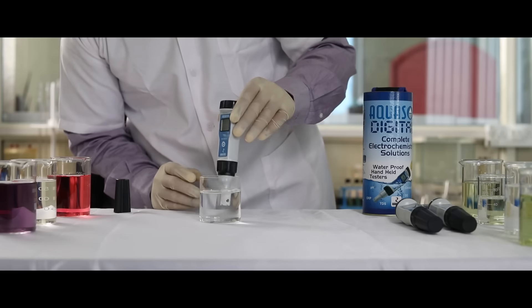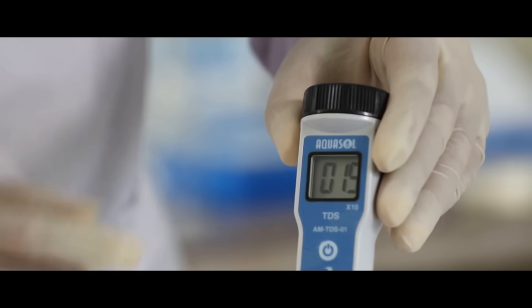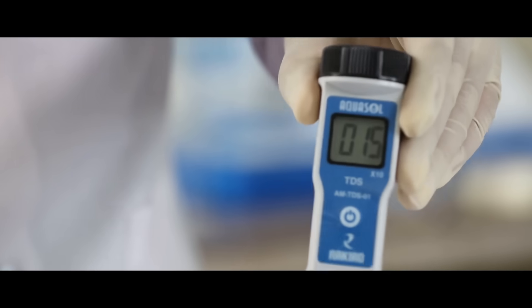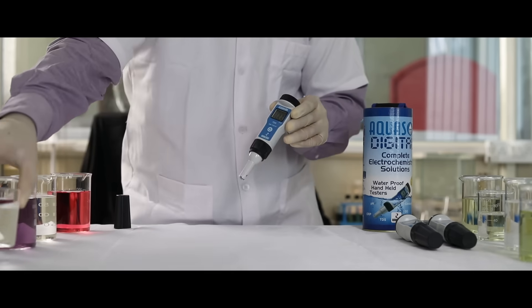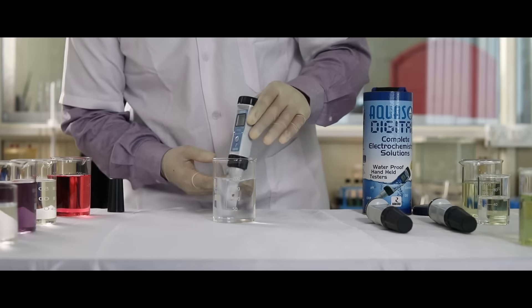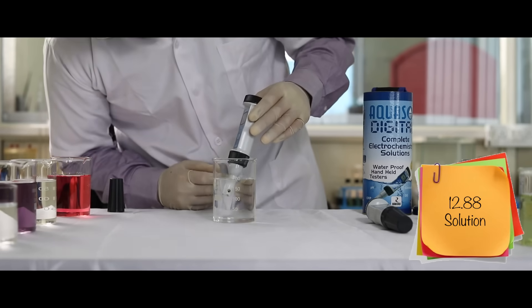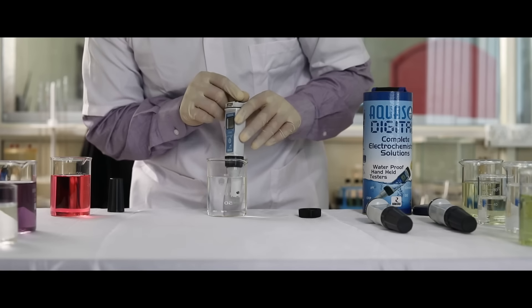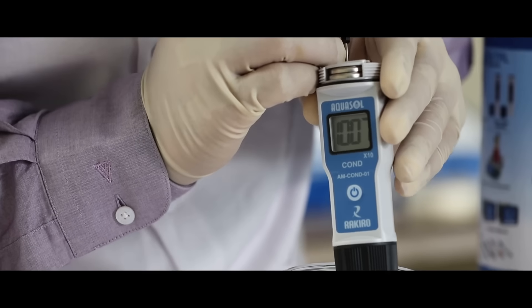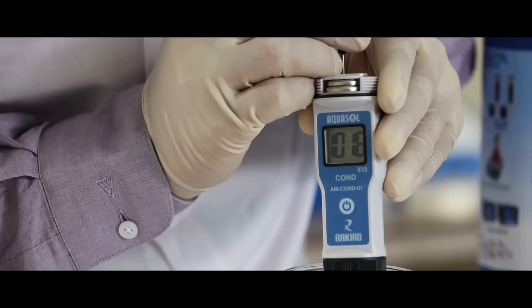Dip the electrode in the sample and stir gently for a stable reading. Use the span screw to adjust the reading. Once the meter is calibrated, wash the electrode. The meter is ready to test the conductivity of the sample.